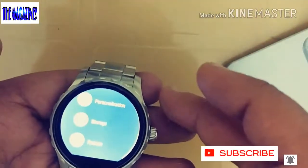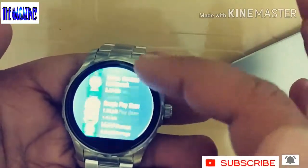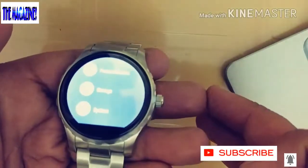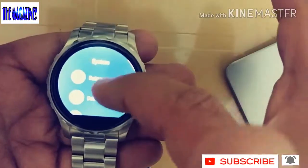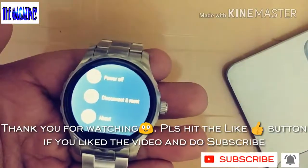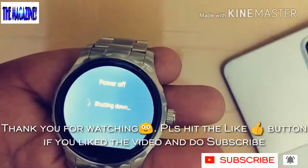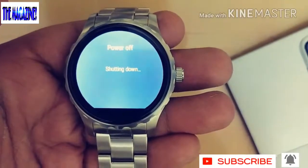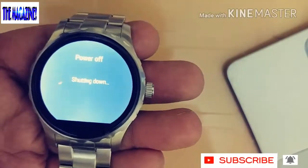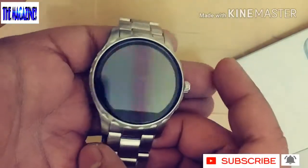There's also an Accessibility option with a magnification gesture — double or triple tap to magnify the screen. You can see Storage and other system options. Under System you'll find Power Off, Disconnect, and About, which gives you all the information about the watch. Let me show you powering off — the device shuts down, gives you a vibration and haptic feedback so you know the watch is off.